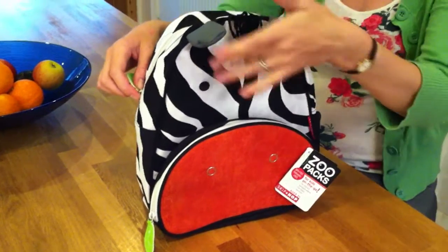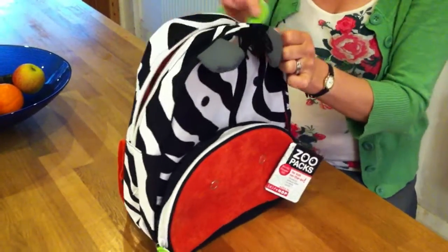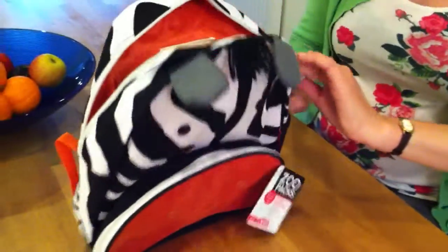The fun zebra, as you can see, has got his lovely ears and his fringe here, and the funky leaf zip pulls. We open the zip for the pack up, and inside you've got room here to write your child's name, which is great for using it for nursery or play school.